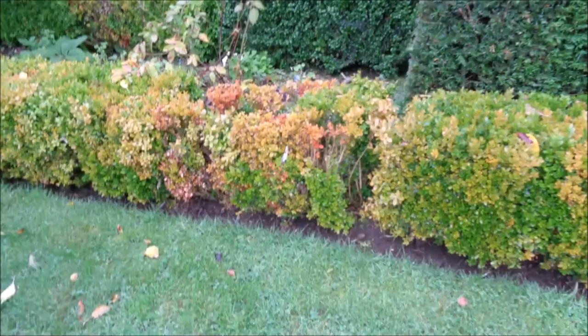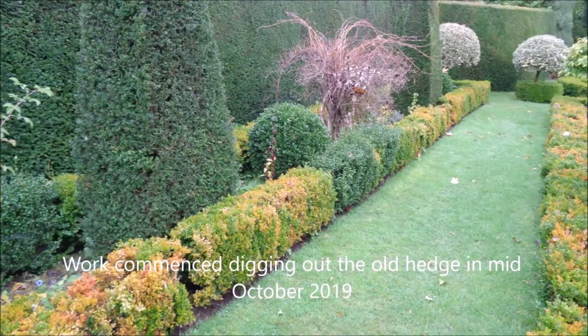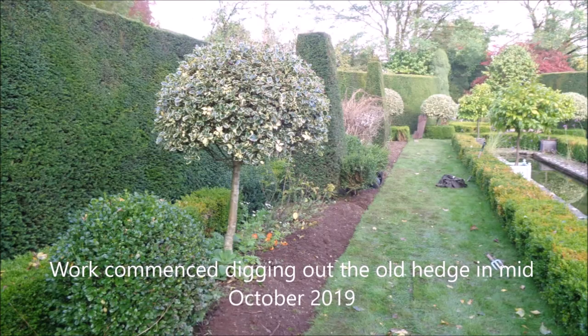There's a euonymus hedge here which is a brand new hedge. We planted it in the winter this year to replace the box hedge, which had got blight and was just going downhill. So the decision was made to replace the hedge, and we've put in the euonymus.